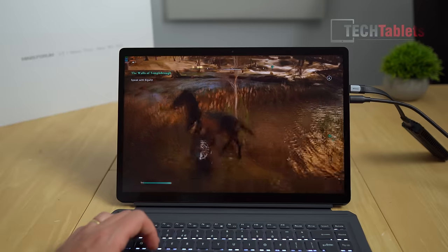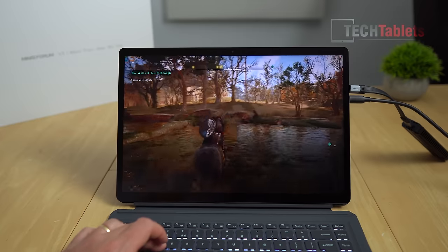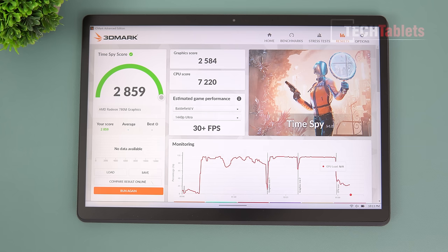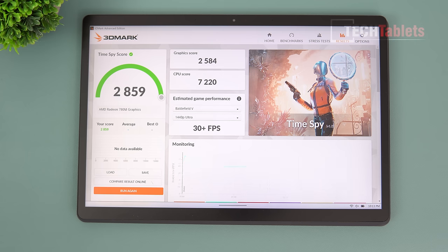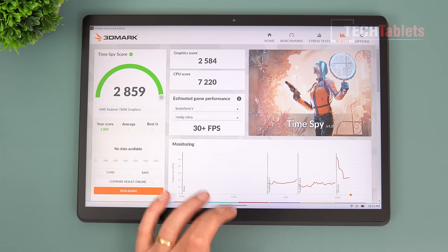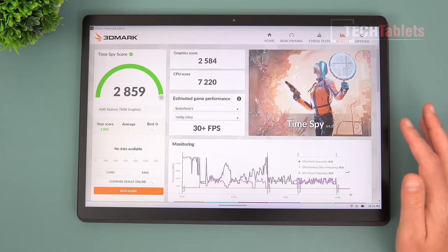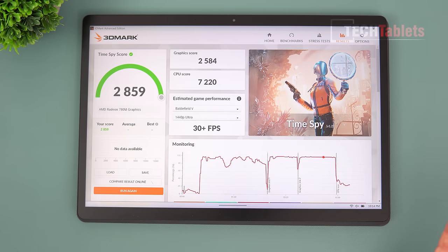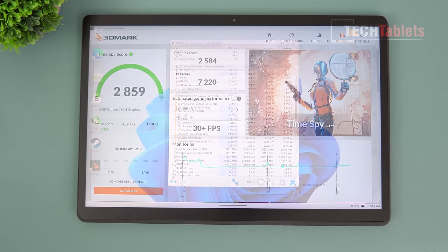The Witcher appears to be the specific culprit for those random reboots. In 3DMark Time Spy, I expected results closer to the 7840HS (~2800–3000 graphics score), but the 8840U at 28W came in a little under that. It's still very solid performance for a tablet.